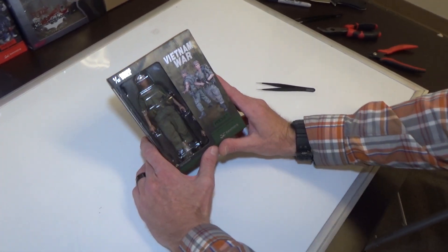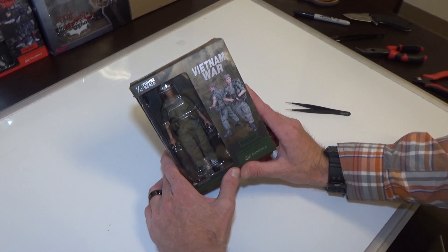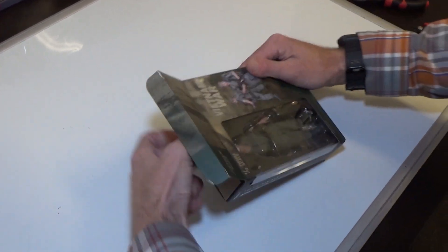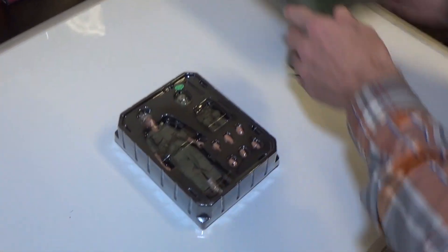This is based off the Platoon series. This is the Willem Dafoe character, Elias, I believe. Let's see what we got.